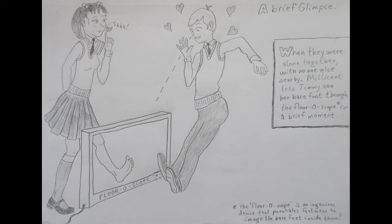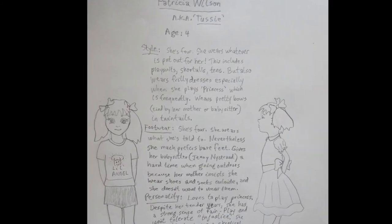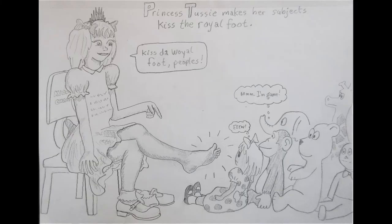Why does this witch character care about her bare foot so much? Why is Jimmy enamored by her bare foot? And also, why the fuck is there a device specifically designed to reveal people's bare feet? Brewbrad does not stop there, however. He has made a character — the one in this reference sheet, to be specific — whose age is a solid four years. You heard me correctly, four years. The drawings he has made with her are just as off-putting as the ones with that witch character, only even more so because, well, she's four.